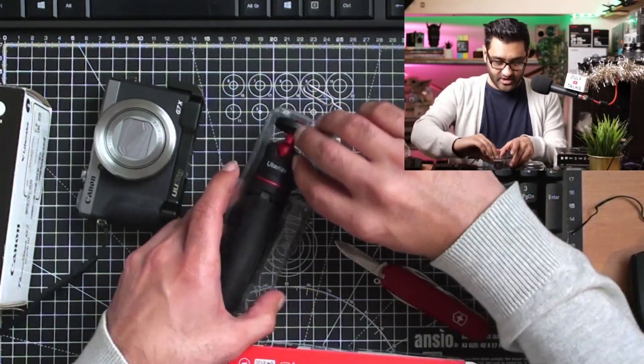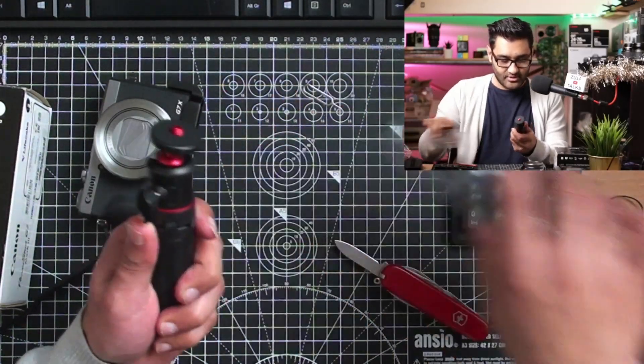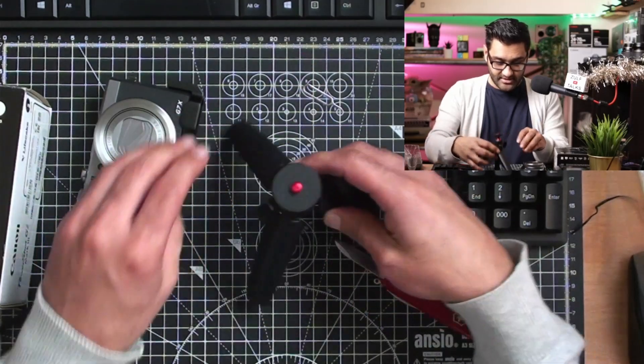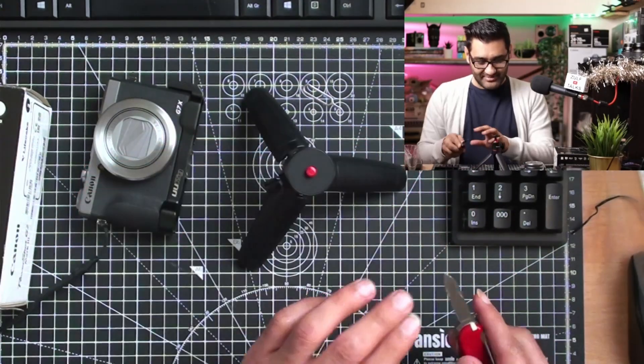So first of all, there is a tripod. Nice colours — I like the colours. Quality of it feels plasticky, which tripods generally are. The leg comes out. Oh look at that, it's quite grippy actually. That's quite impressive.